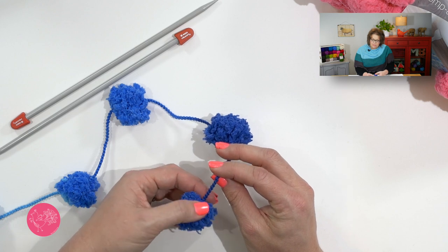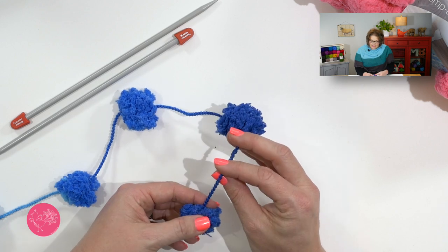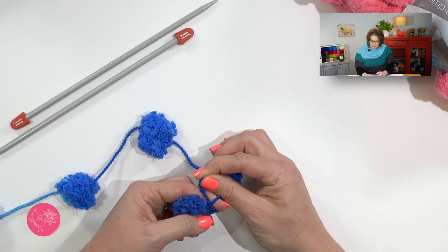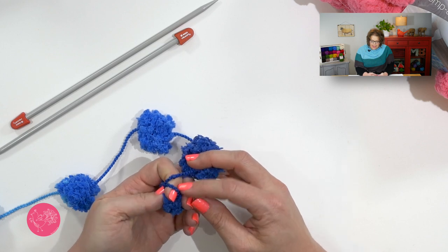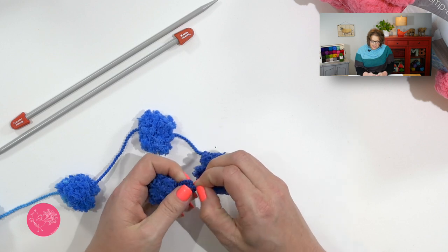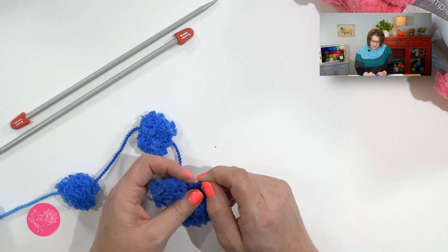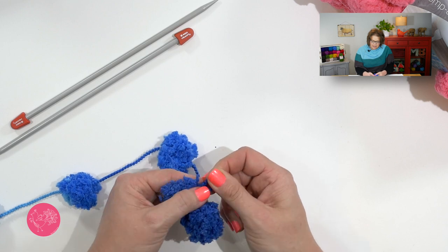To begin knitting with this yarn, we will start with a slipknot. We want to place a slipknot as close to the first puff as possible. What I like to do is take my forefinger, take the yarn, wrap it around my forefinger, and when I come back up, I'll cross over. Now I'm going to take this yarn that's now in back and tuck it through the loop that was in front, then pull that up so I get a slipknot nice and close to that puff.